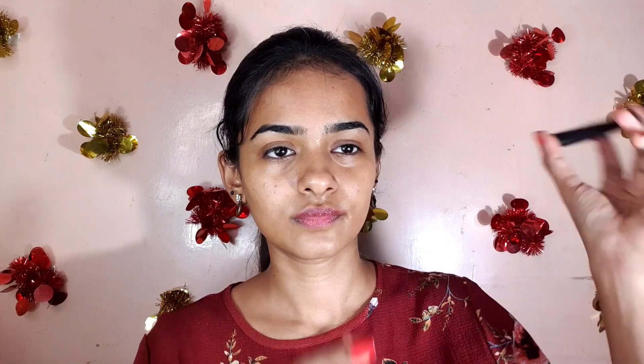Now I am going to make a shine line eyeliner. I am going to shake it and make a brush tip eyeliner. Remove the excess product from the brush.